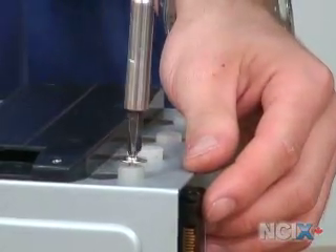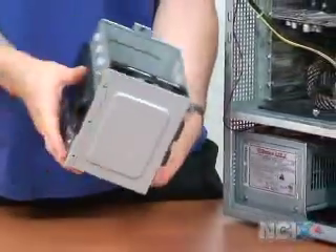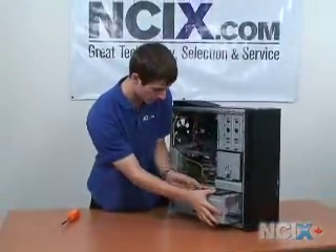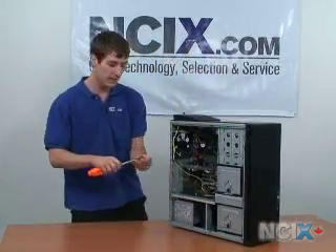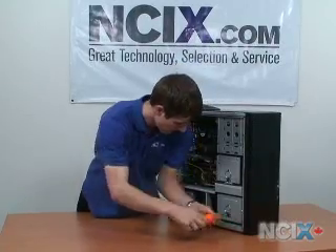Here I am putting the last screw into the hard drive — I've already put in the other three. Once that's in securely, you can see the hard drive is held in on both sides, and we are ready to put the cage back into the case. I'll just slide that in there. The screw goes back in place to make sure that if you tip your case, the hard drive cage won't slide out.